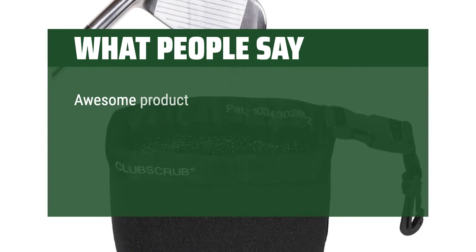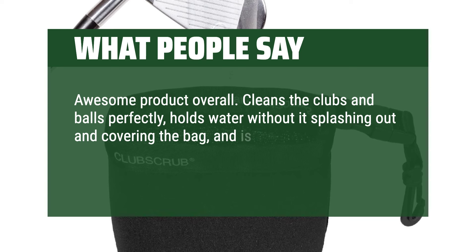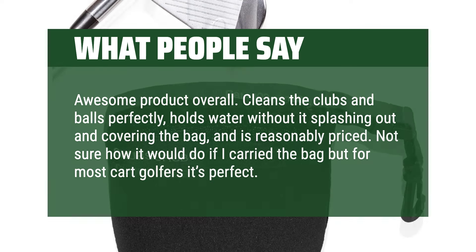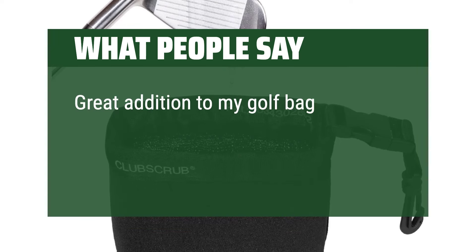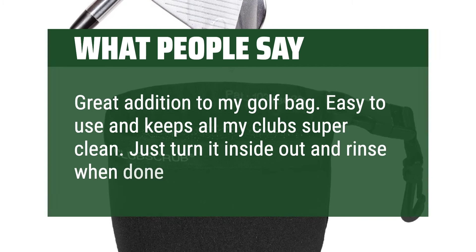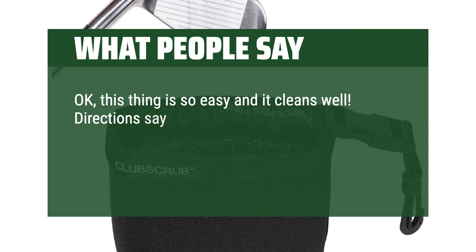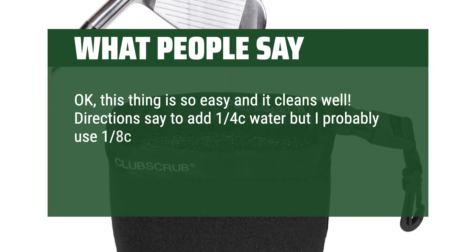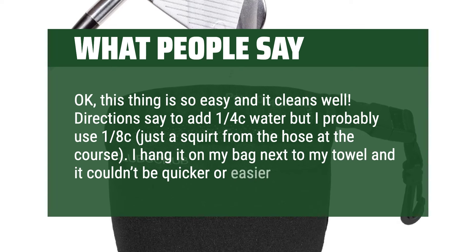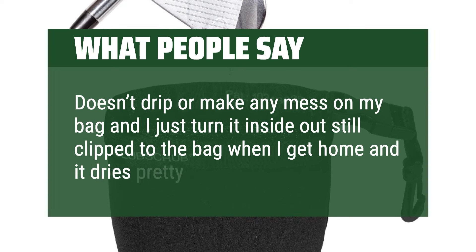What people say: Awesome product overall. Cleans the clubs and balls perfectly, holds water without it splashing out and covering the bag, and is reasonably priced. Not sure how it would do if I carried the bag, but for most cart golfers it's perfect. Great addition to my golf bag — easy to use and keeps all my clubs super clean. Just turn it inside out and rinse when done. This thing is so easy and it cleans well. Directions say to add 1/4 cup water but I probably use 1/8 cup — just a squirt from the hose at the course. I hang it on my bag next to my towel and it couldn't be quicker or easier. Doesn't drip or make any mess on my bag, and I just turn it inside out still clipped to the bag when I get home and it dries pretty fast.